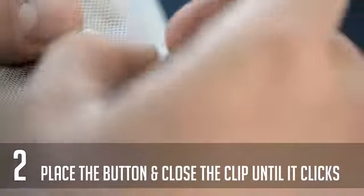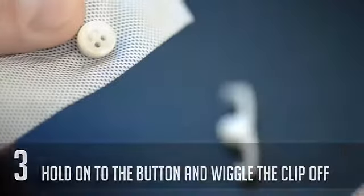Close the clip and press until you hear a small click. Holding the button, you then wiggle the clip until it snaps off.